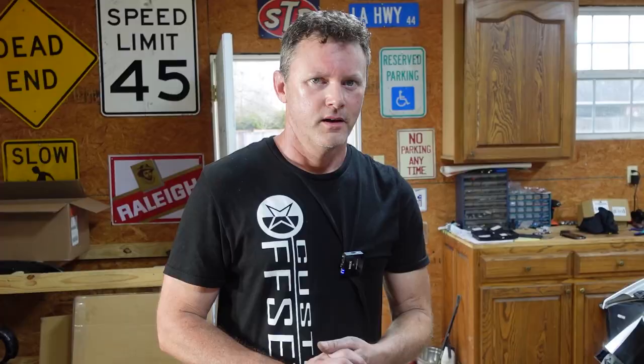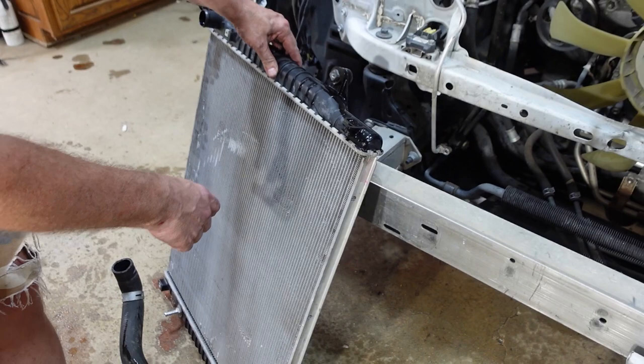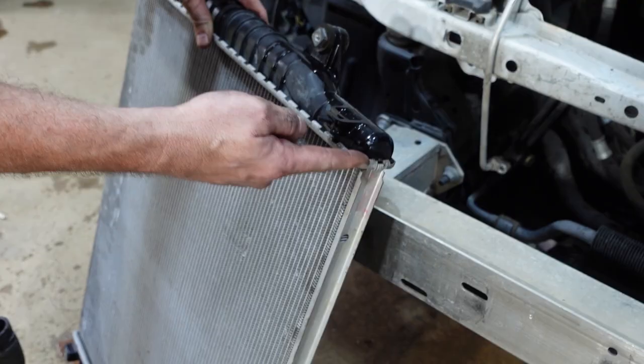If you remember from the last video, the radiator support bar was pushed in and that's why it was busted. We were going to replace it with a new one, but it's going to be much easier to fix this one. I thought it was just going to be unbolted, but I didn't realize it was spot welded all over the place.